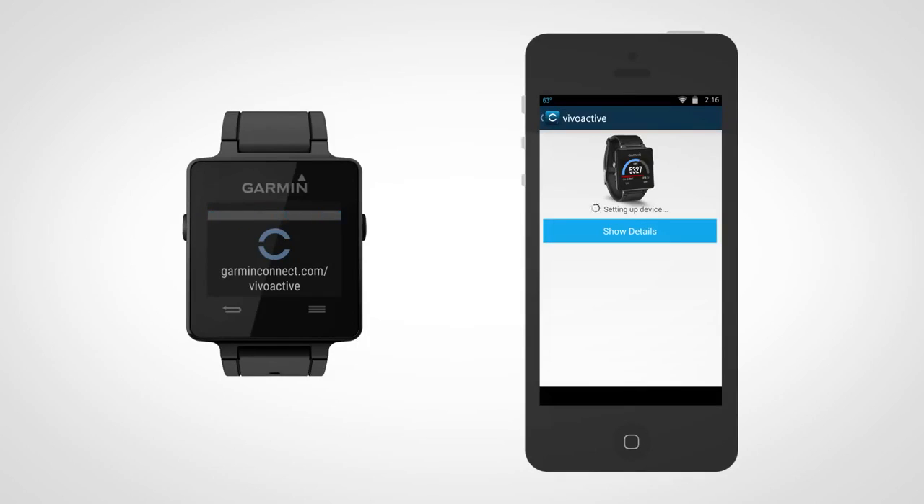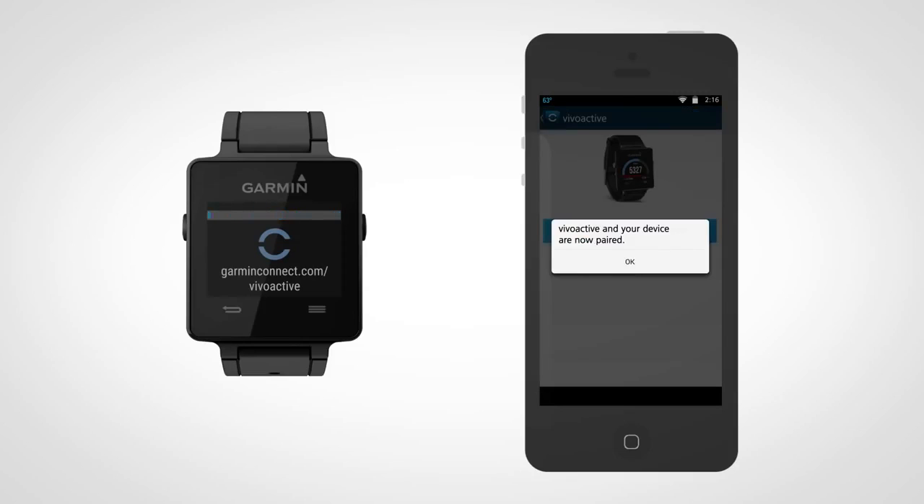If you decide to pair your VivoActive device with a different phone later on, consult the VivoActive Owner's Manual.